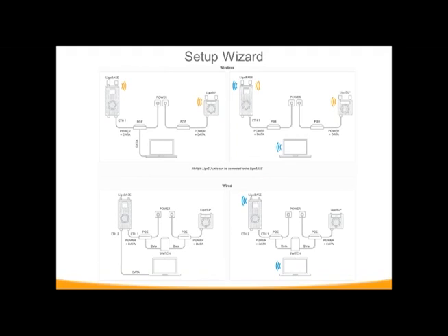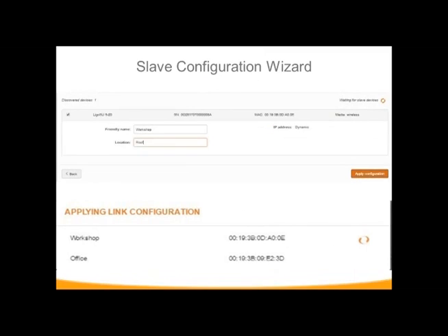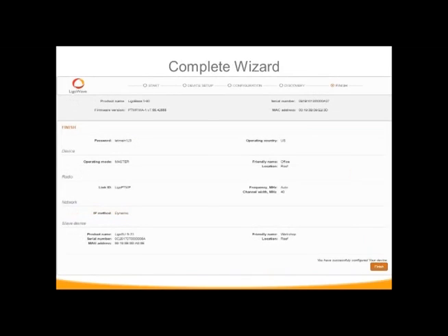The maps in the wizard — very similar to the RapidFire — show you how to connect the subscriber unit so the base station can locate it. There are several different ways: wirelessly, connected directly, or using the 2.4 gigahertz connection. Once the subscriber unit is located, it's listed underneath the map, you give it a friendly name, and apply the configuration. This pushes down your global settings from the base station to the slave unit so it configures automatically. When done, the completed wizard shows you the settings already configured to confirm your choices, and you can come back later to adjust anything.